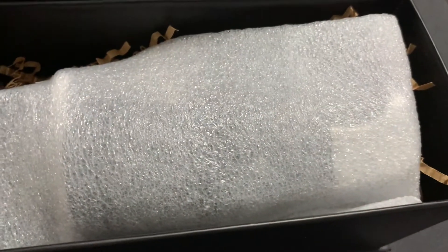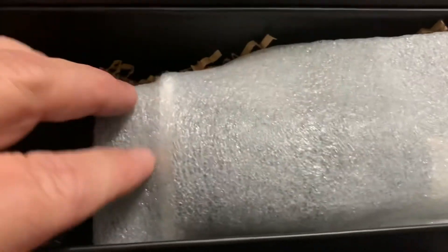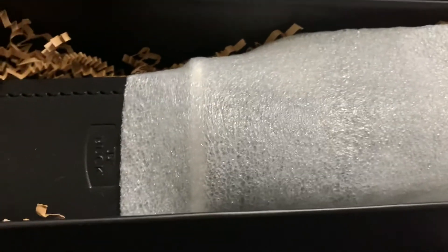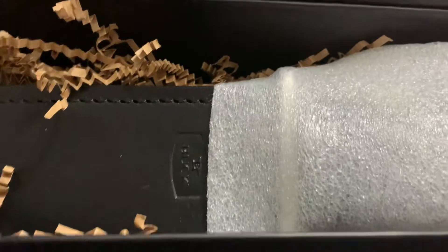Then I have this packing in there, and they put some foam around it. So let's take a look. This should be the Buck 124 with the black micarta handle.